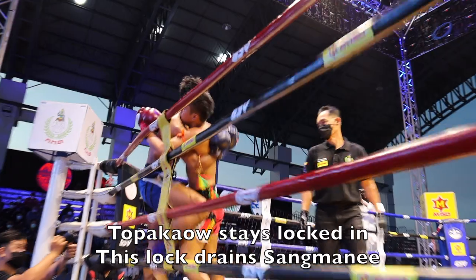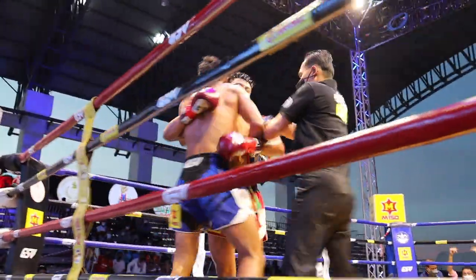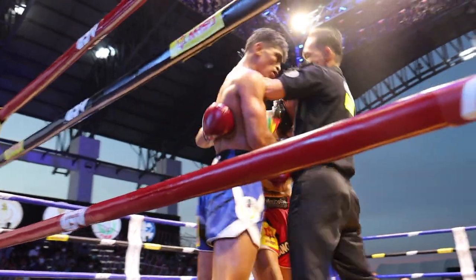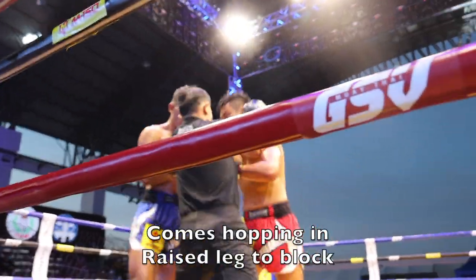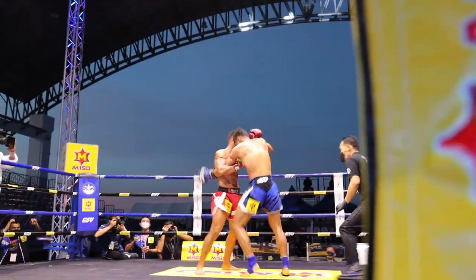This exchange is very similar. The referee breaks, the push, and Tapikao stays locked in. You can see this draining Sangmini physically. Then Tapikao comes hopping in with the block raised back into the clinch.